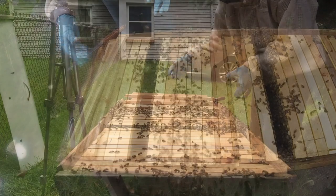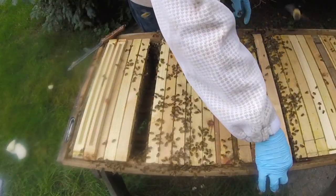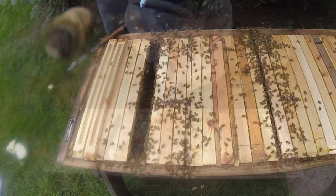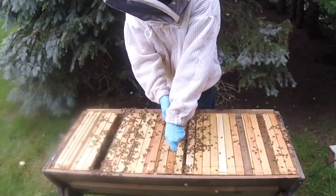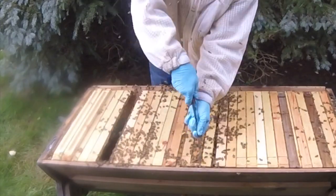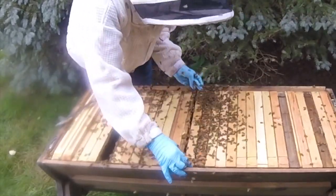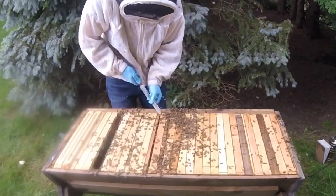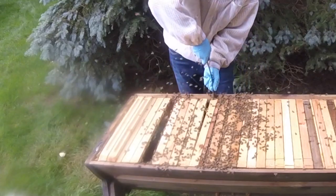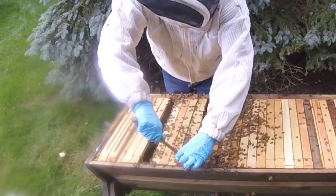Here's that spacer bar — I'll just push it in nice and snug. I'm going to take one of my empty bars and go over here, and then I'll need to fill that gap, so I should move all of these over as well. This is just going to make the bees mad, but it's got to be done. Like I said, this is not very fun at all. It's something I have to do because I neglected my hive for around 30 days.